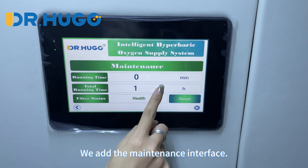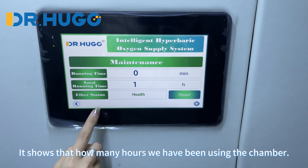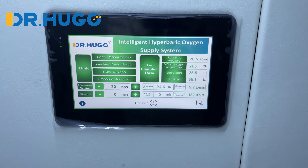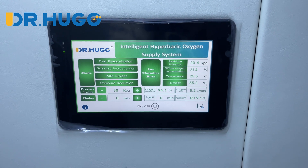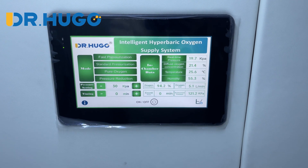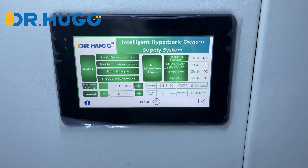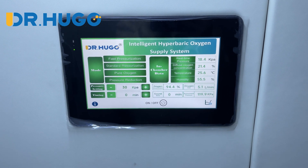We added a maintenance interface that shows how many hours the chamber has been used. After 1000 hours, you need to replace the air filter of the outside oxygen concentrator. For the outside oxygen concentrator, we need to replace the air filter regularly to keep the system running well.